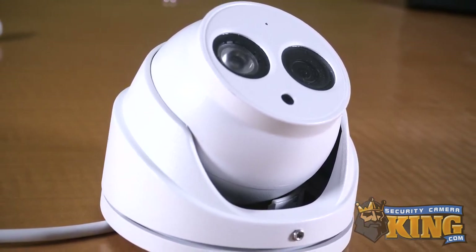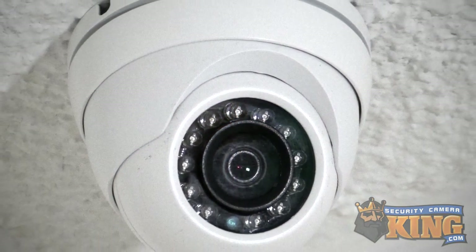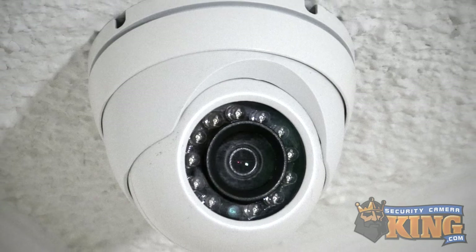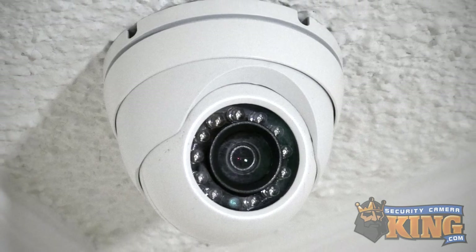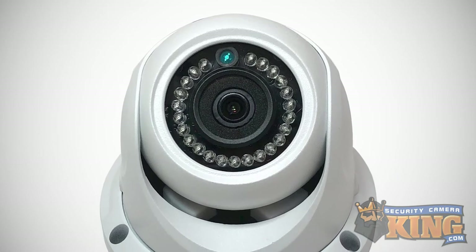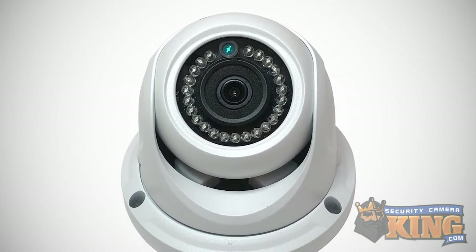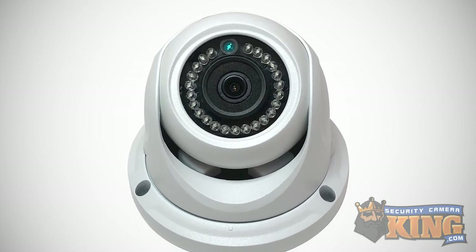They are still more discreet and usually, because of their round shape, are harder to reach or access than bullets, making them less likely to be damaged or vandalized than a bullet. Turret domes do not have that vandal shielding, and because of this they don't suffer from moisture or glare issues in the same way that vandal domes do, making them a good medium between bullets and vandal domes.